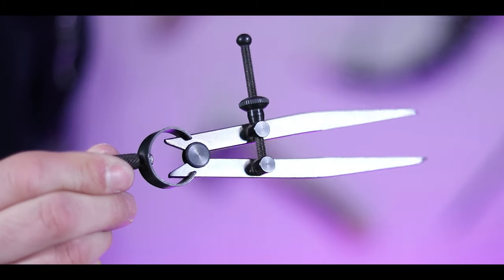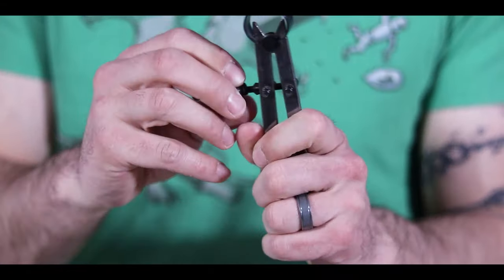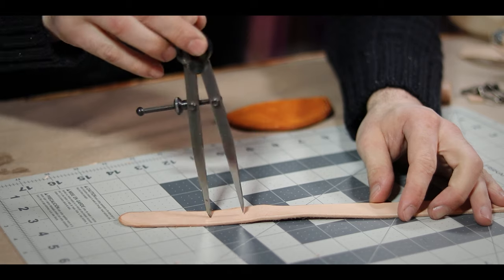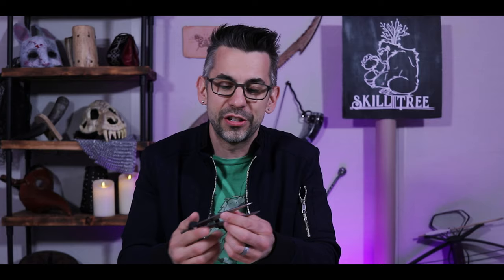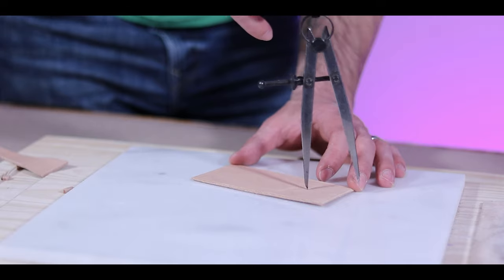A wing divider. Wing dividers are one of those tools that you really don't need — a lot of the time I can get the same essential functions from a wing divider as I get from a ruler and an awl or something. They just make that process so much easier. You set your measurement and then you can use it to measure out holes on a belt by walking the thing down it, or measure the distance from the edge by running it across the line. There are so many different uses for a wing divider. It's a good tool to have — you don't absolutely need it, but if you get it, you're going to find just so many uses for it.